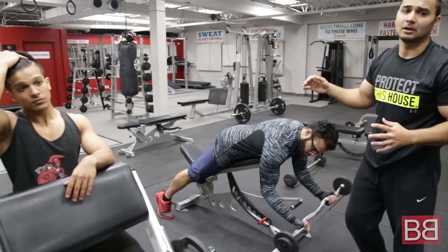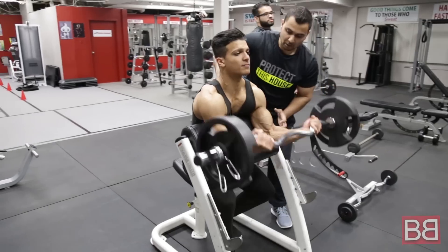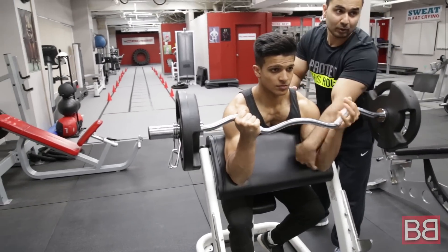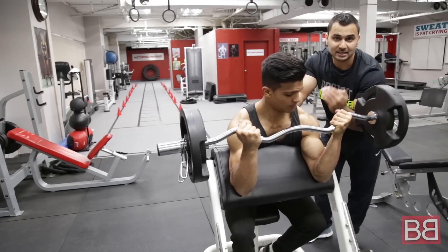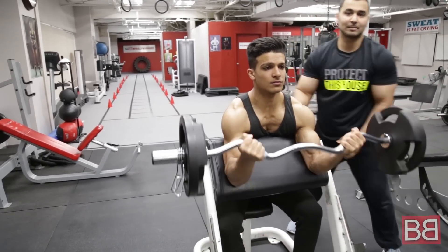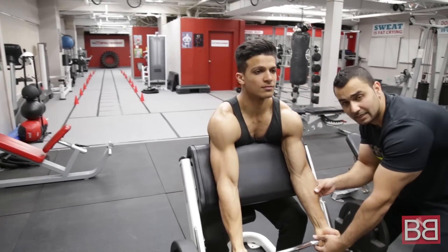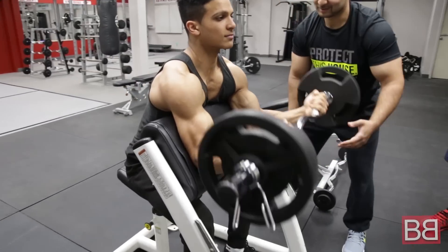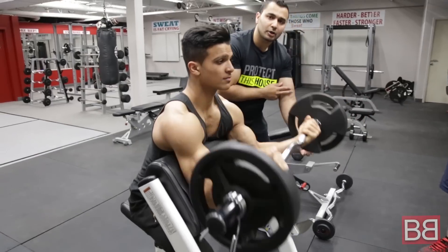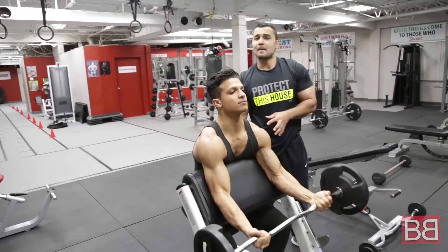Moving on to the last exercise, which is called Preacher Curl. Hrithik is going to demonstrate Preacher Curl for us. Drop your shoulders, all the way down onto the bar — your shoulders are well rested, sitting on the bench. All the way down, all the way back up. One good thing he's doing in the video: he's not extending his arm completely. Make sure there is a little bit of play — do not lock your elbows. Come down, come all the way back up, squeeze at the peak. 12-15 repetitions.